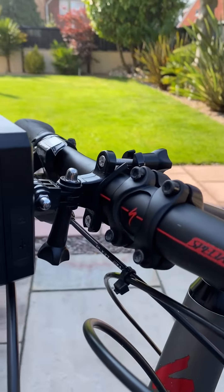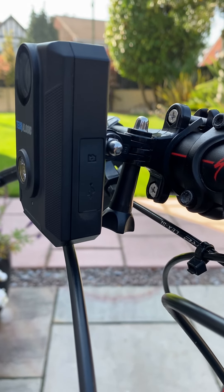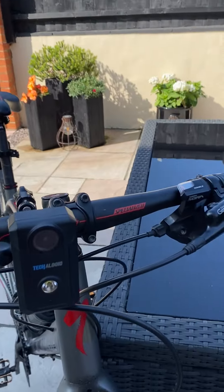On the other side of the camera — you can just about see it there — is where the charging port is and where you put the micro SD card. Simple one-button operation to turn it on.